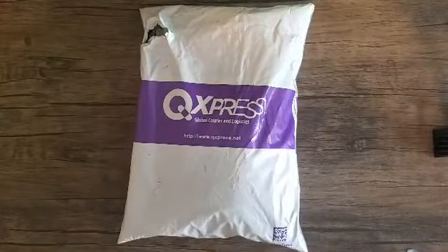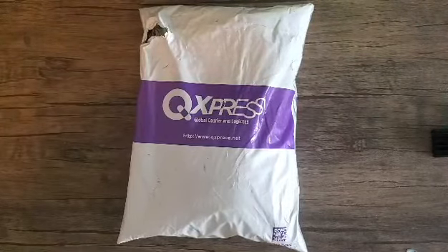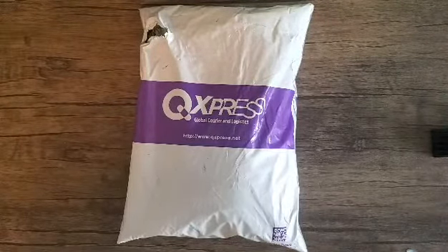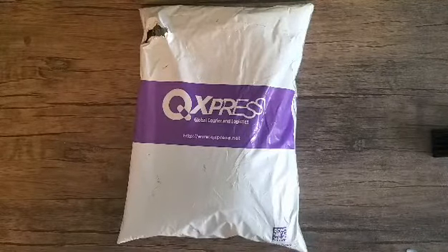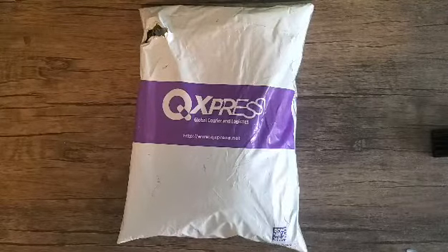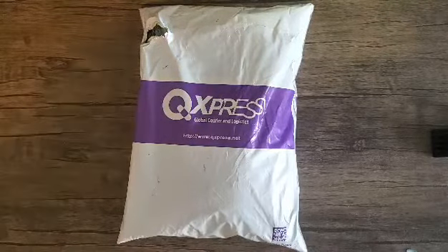Hey everyone, this is Rain, and I got an exciting package in the mail today that I've been waiting for for about two, two and a half weeks from Chou Sugoi. I'll leave their link in the description box below, but I wanted to open it and share it with you guys. So let's open that and see what we got.